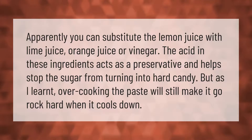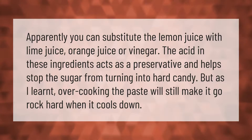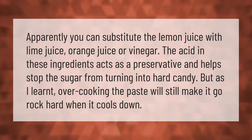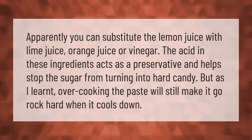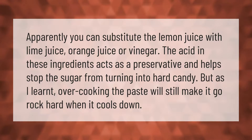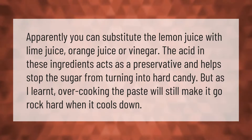Apparently, you can substitute the lemon juice with lime juice, orange juice, or vinegar. The acid in these ingredients acts as a preservative and helps stop the sugar from turning into hard candy. But as I learned, overcooking the paste will still make it go rock hard when it cools down.